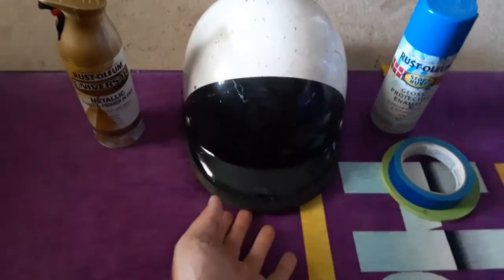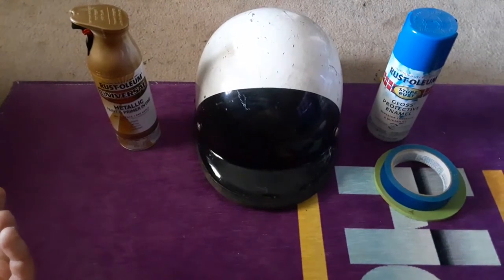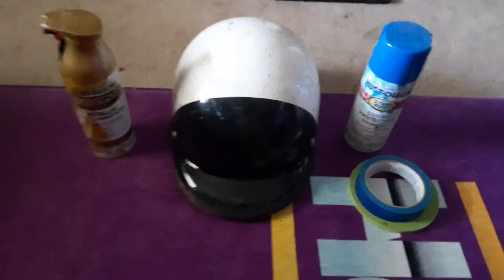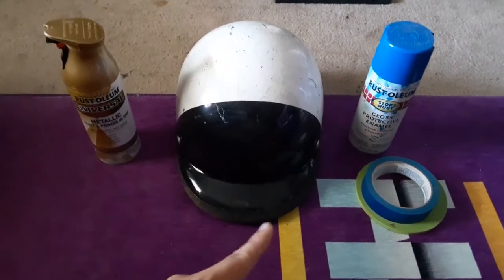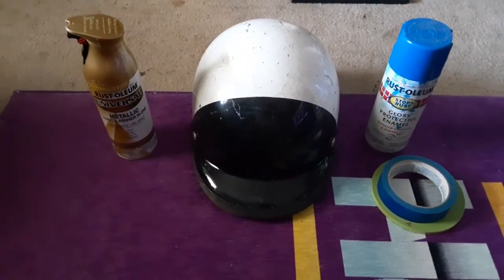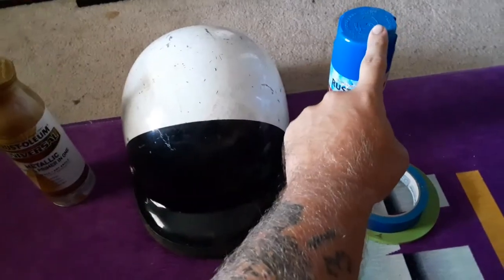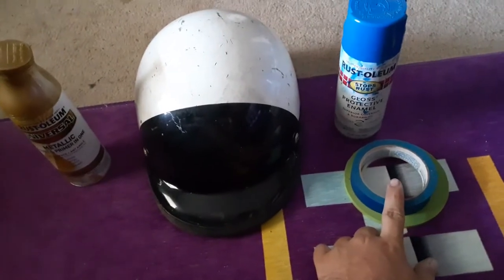I went ahead and bought this helmet off eBay for about 28 bucks — I think it was around 34 dollars with shipping, like six or seven for shipping. That was the cheapest I could find it. If you were to buy it brand new already painted, it'd be around a hundred and twenty-three dollars. I thought that was a bit much and figured I could do it myself. I already had the paint, maybe a couple dollars in tape.